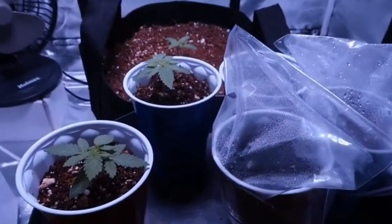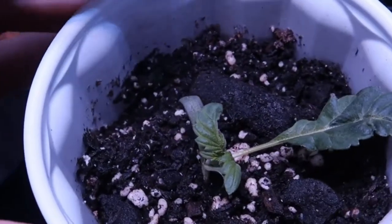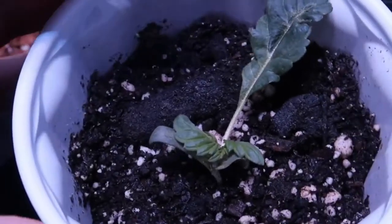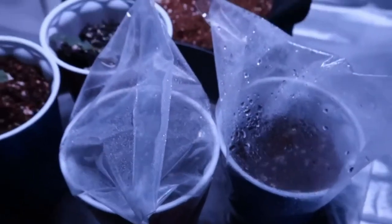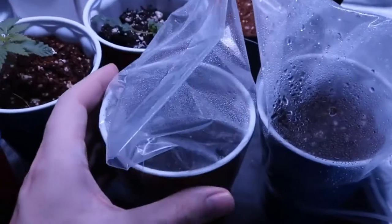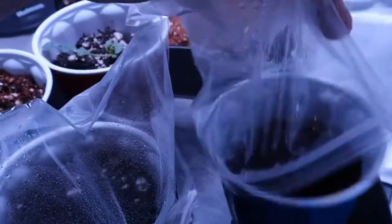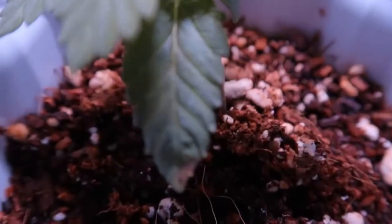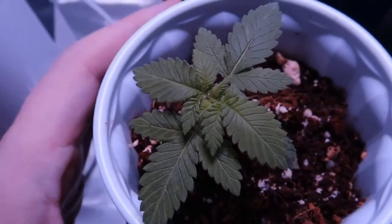Parts of the cannabis plant. Cannabis plants have many different parts that all play a role in the plant's life cycle and anatomy. The leaves are perhaps the most important part of the plant, as they are responsible for photosynthesis. The leaves are usually green, but some varieties can have different colors like purple or red. They are covered in tiny pores called stomata, which allow carbon dioxide to enter the leaf and combine with water to create glucose.